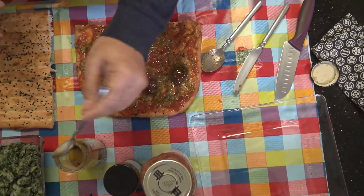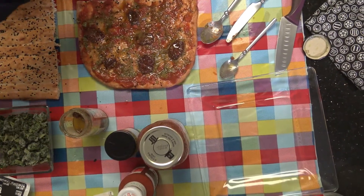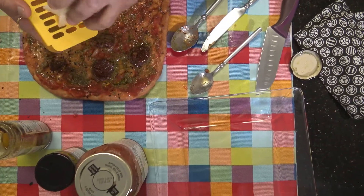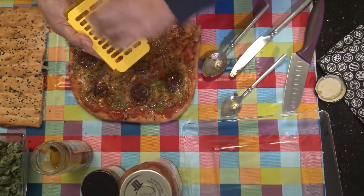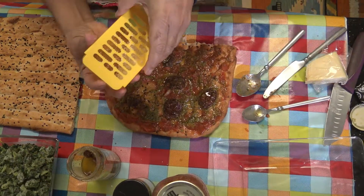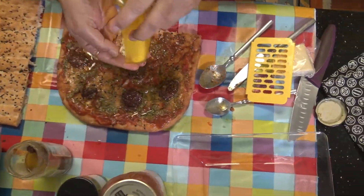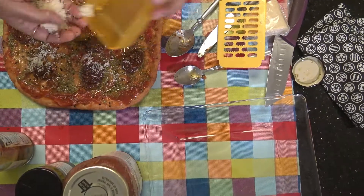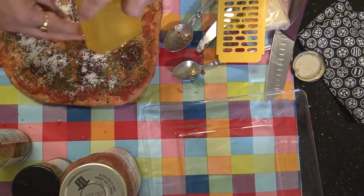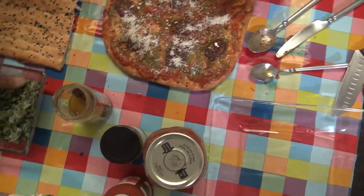After this, you've got to use some cheese. This is a Parmesan cheese — I'm going to grate it. Depending on how much you want, you can spread it over the top.